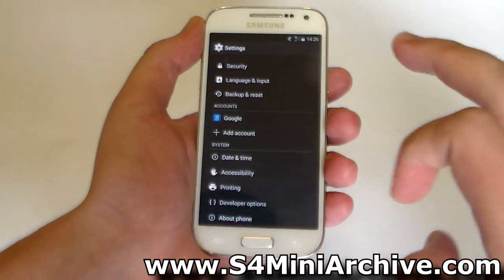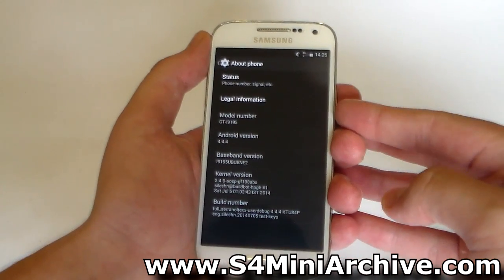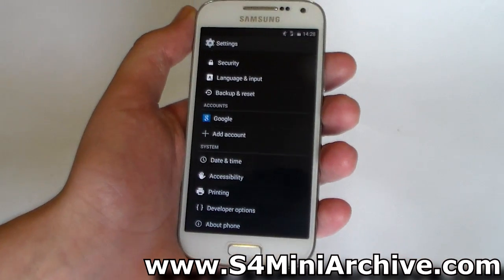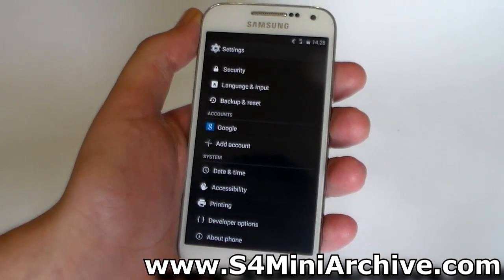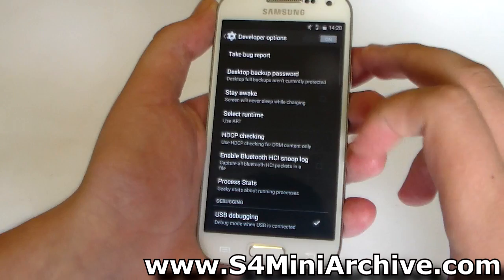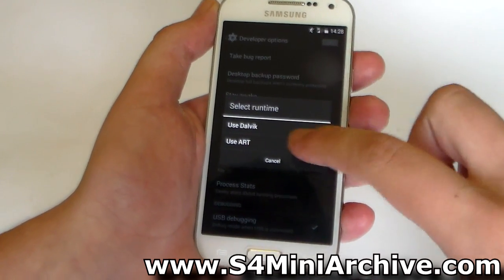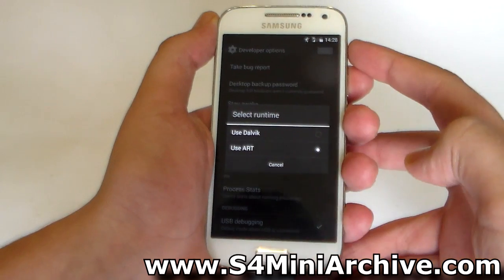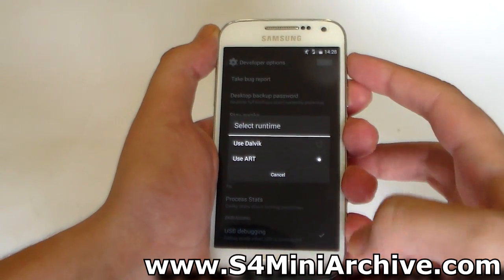Let me head into Settings, About Phone. This is Android 4.4.4, the latest version of the KitKat series. The new ART runtime has been made more stable now. If you head into Developer Options, you can find the option Select Runtime and choose Use ART. You then need to reboot your phone and you should notice the difference in speed and performance.